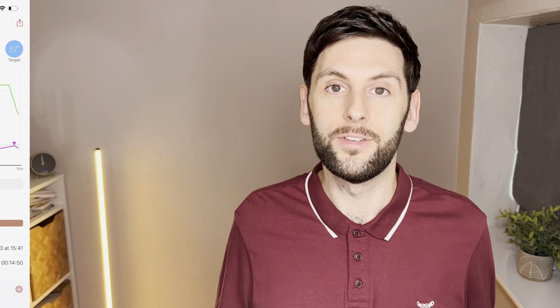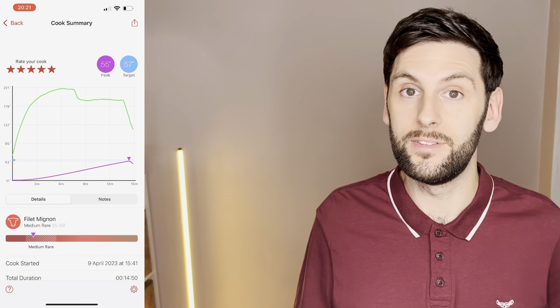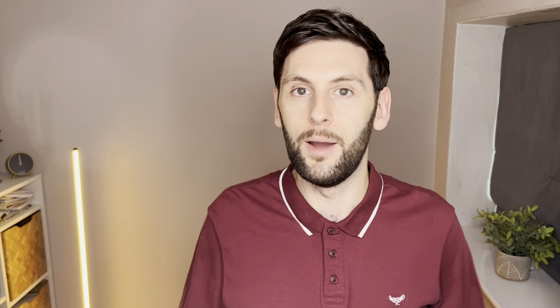When you finish your meal, you can review any past cooks via the app — seeing how the ambient temperature of the cooking environment changed over time, what temperature the meat reached when it came off the heat, and at the end of resting. That's really useful when cooking on charcoal where it's hard to regulate temperature, so you can learn lessons for next time to speed up or further optimize the cook.